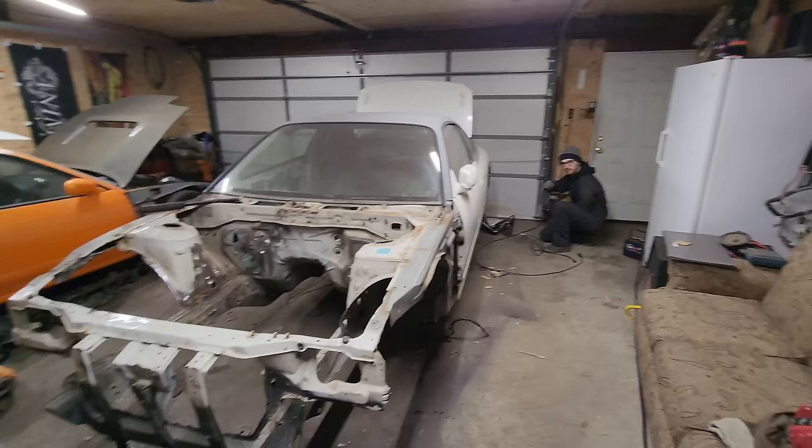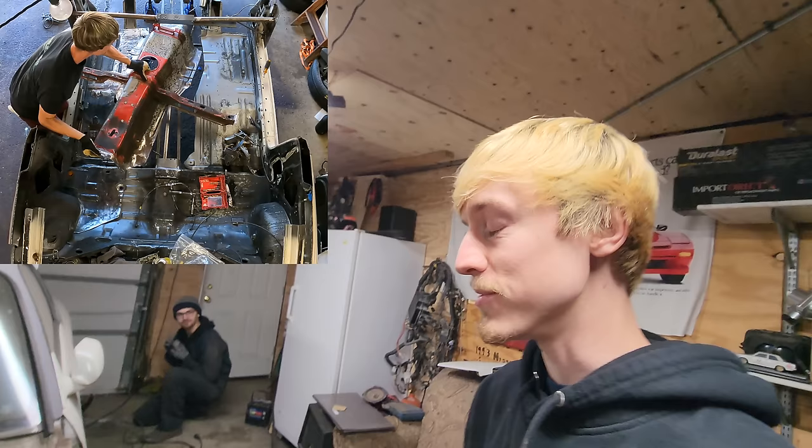Today we're starting off in Stevie's garage. A lot of you guys may recognize this humble garage — this is actually the same garage where I rebuilt my S13. Shout out to Stevie for the opportunity.